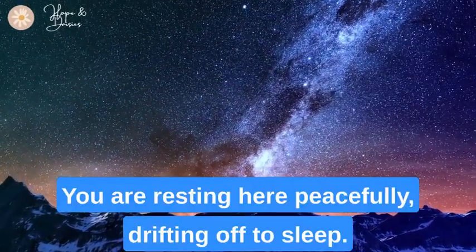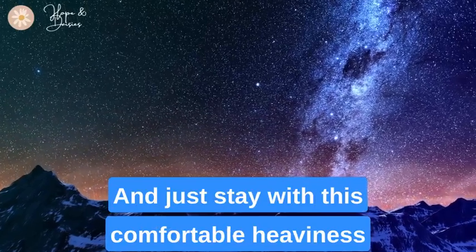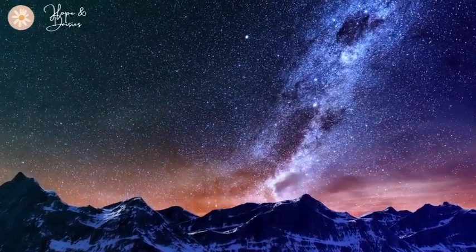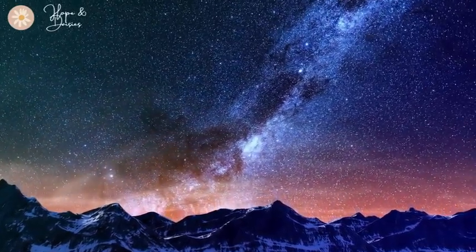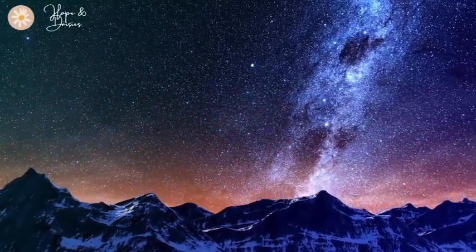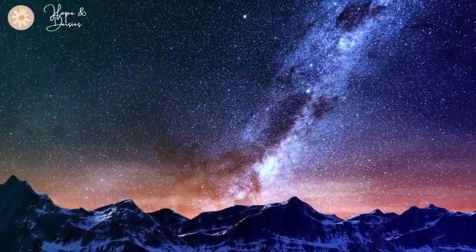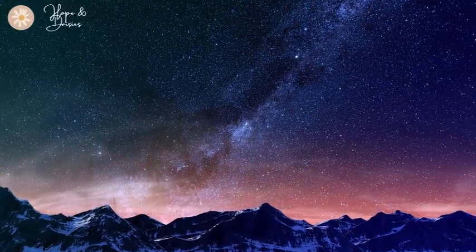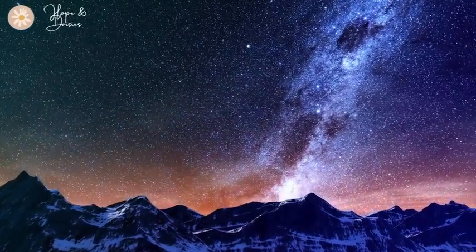Feeling your body relax now, free of any stress, free of any worry, free of any discomfort and tension. You are resting here peacefully, drifting off to sleep. Just stay with this comfortable heaviness for a moment, focusing on your breath.